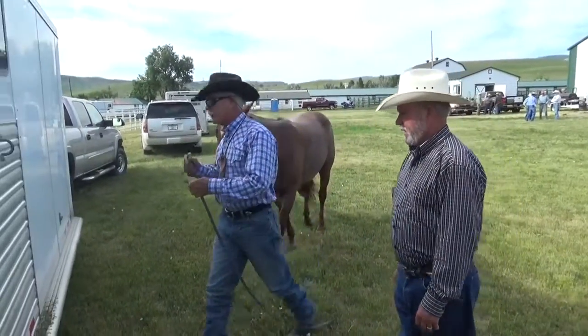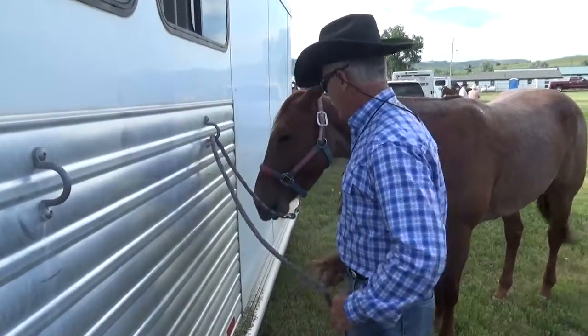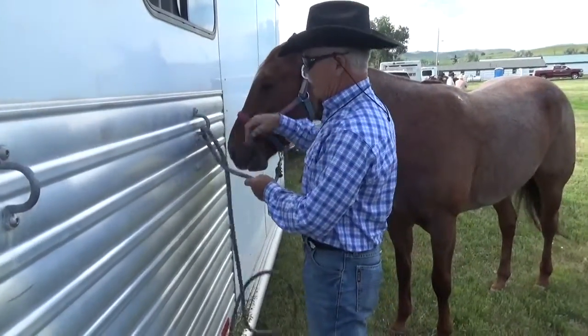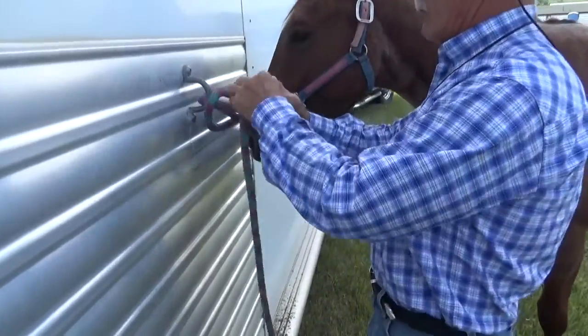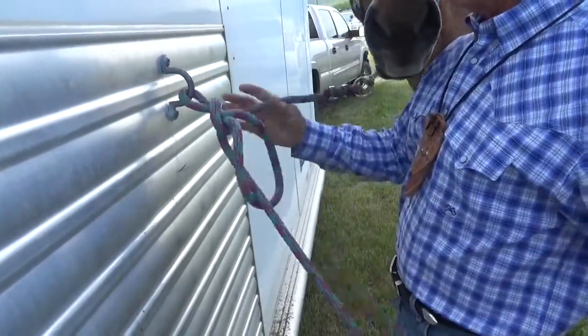Julian's going to show us how to tie up. Julian's a trainer. He goes to horse shows. He has to tie his horses all the time. He's watched thousands of others make mistakes.